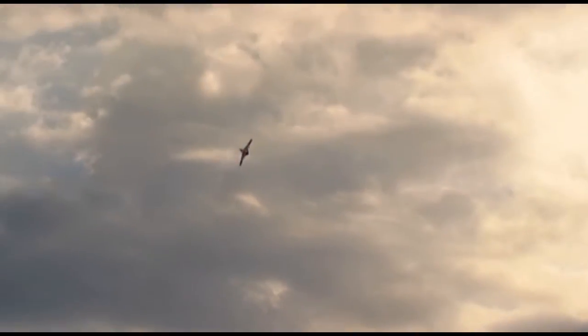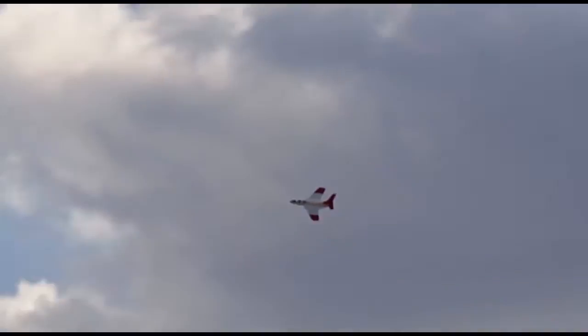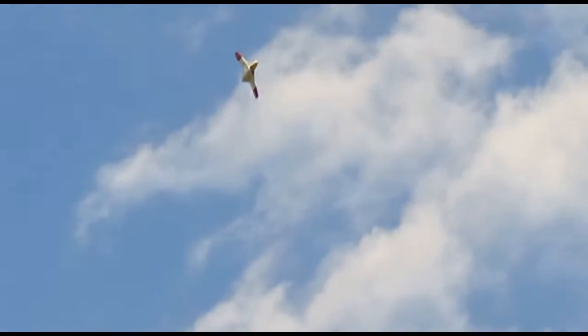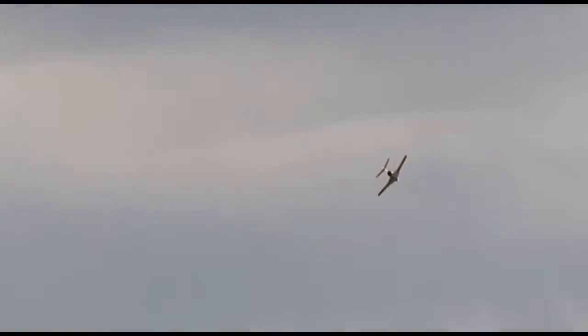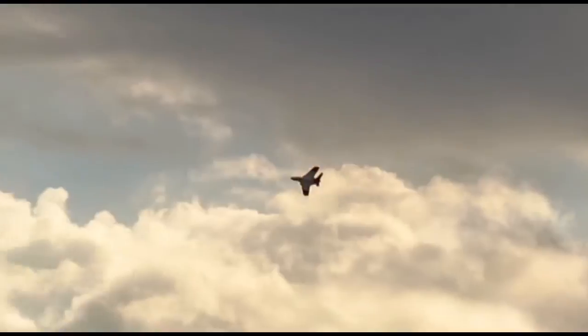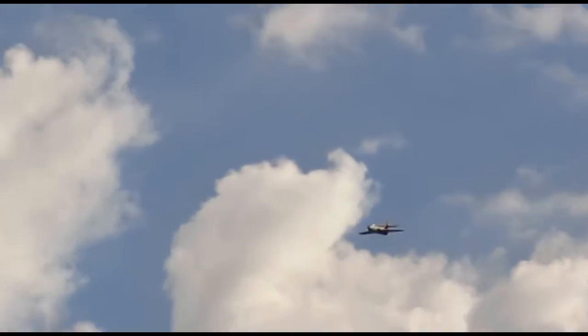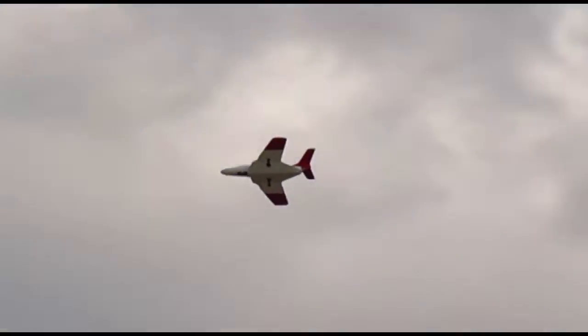That's nice. Gobs of power. That thing's fast — it's moving. We've got like half throttle. I'd like to see Ashley blow past gear up. We'll get to it eventually — I want to get a first flight in.